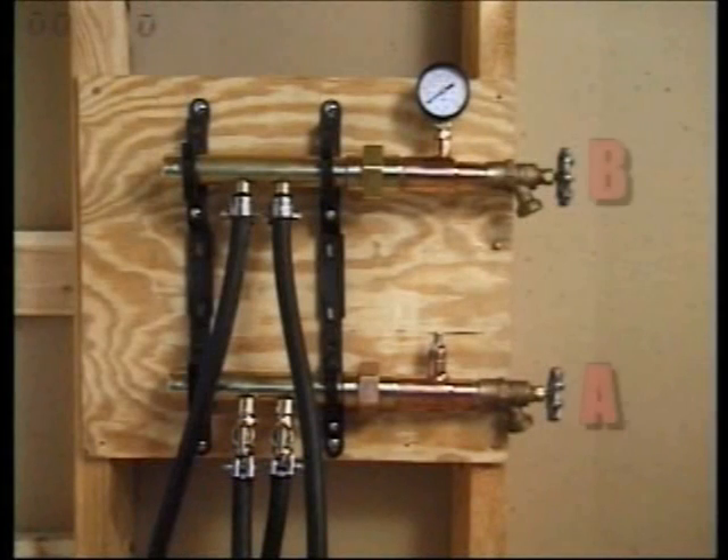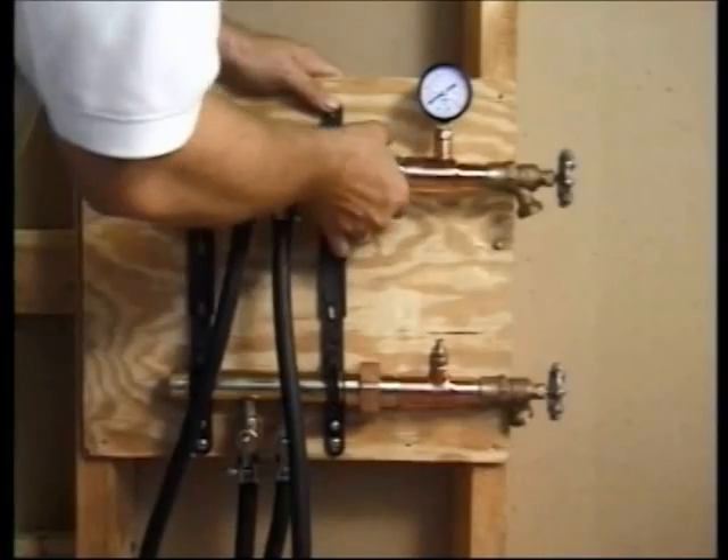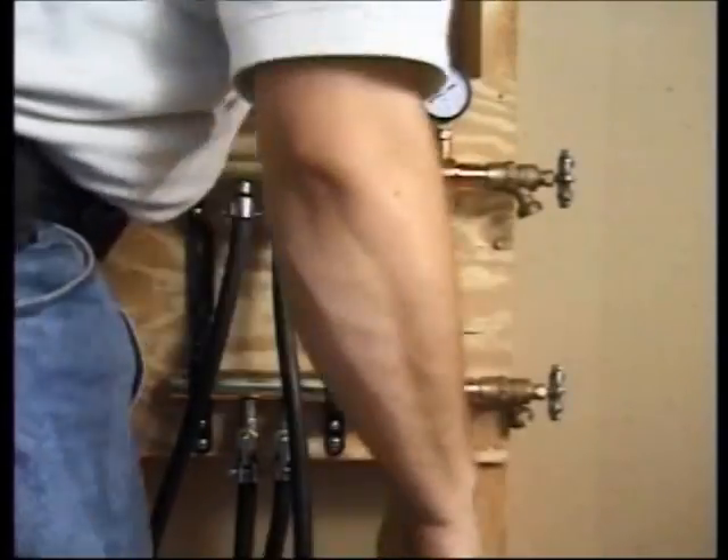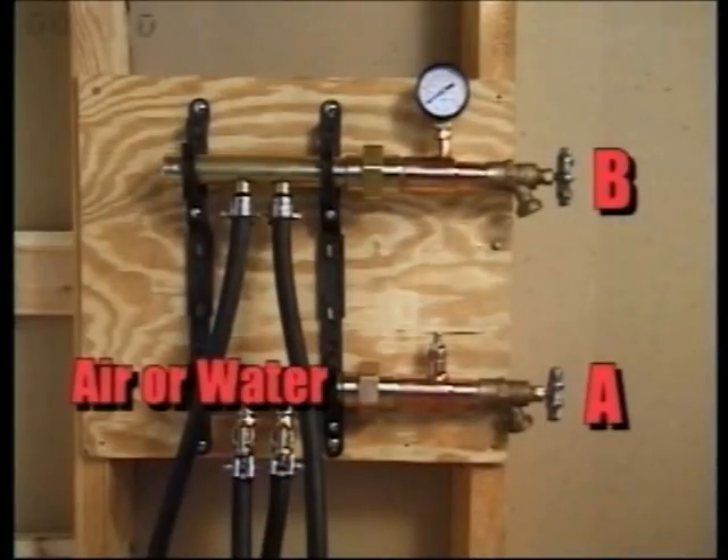Note that on the factory pressure test kit, side A has an air valve and side B has a pressure gauge. Inspect the gaskets and then tighten the unions onto the supply and return manifolds. You can fill the system with air or water through side A.